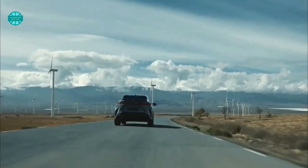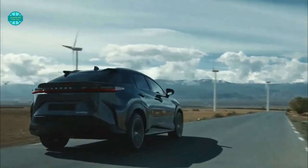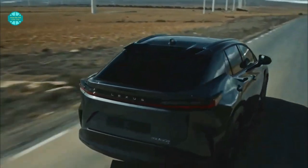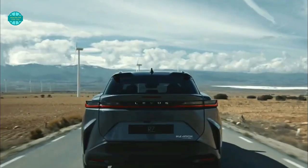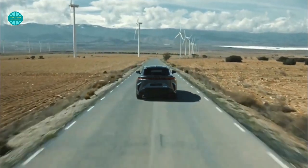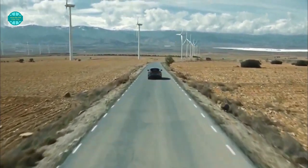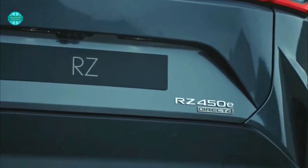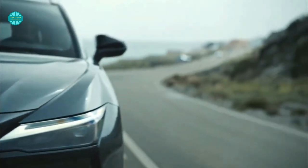Hi there internet friends, welcome back to the YouTube channel Auto Tip Off. Today we take a look at the new 2023 Lexus RZ electric SUV. Stay with us until the end of the video — we will do our best to give you an informative review of this electric SUV. So don't be shy, jump into the seat next to us, buckle up, and enjoy the ride.